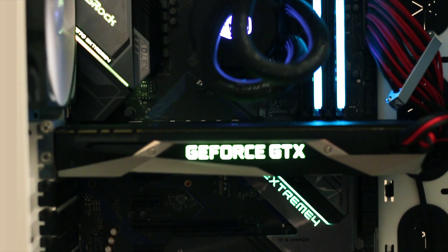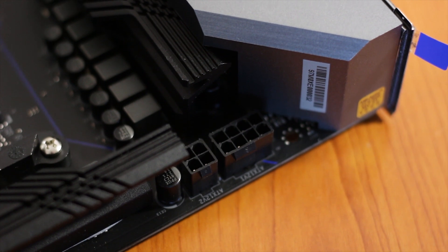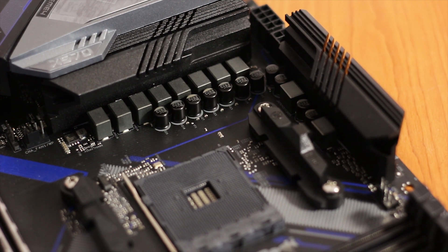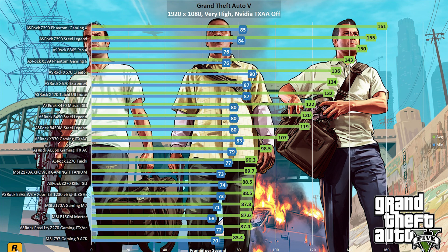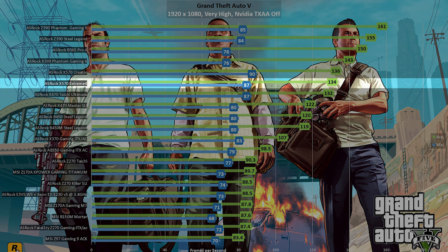Moving to the performance segment, the ASRock X570 Xtreme 4 was tested with an AMD Ryzen 5 3600X CPU paired with a Founders Edition GTX 1070 graphics card. In GTA V, the board performed about 2 fps slower than the more expensive ASRock X570 Creator, which has a better VRM and construction overall. Nevertheless, performance is very good — an average of 134 fps and a minimum of 87 fps, with no dips or screen tearing.